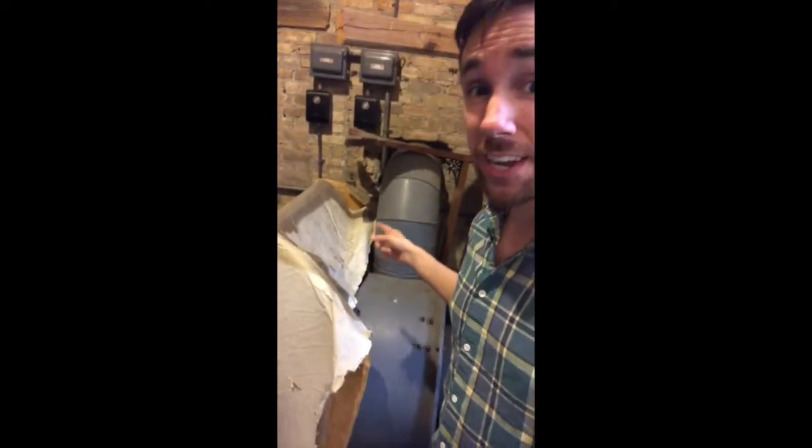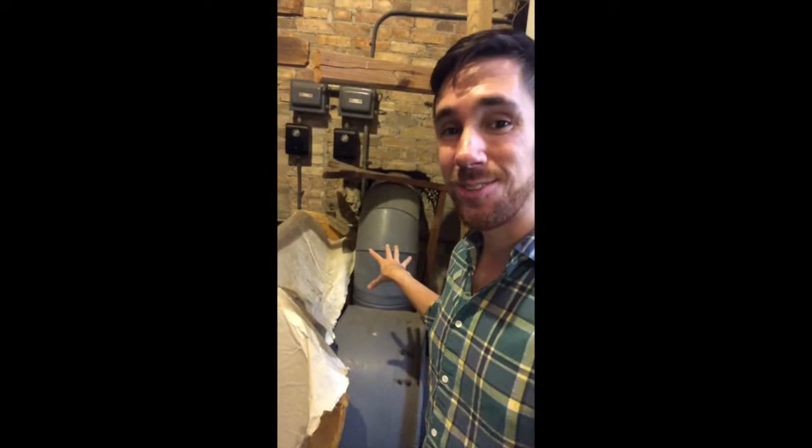Whenever I flip the switch on the organ console it powers on this blower, and it starts turning and cranking out a lot of air — a lot of air — which goes through this pipe and runs up into the organ. Speaking of that, let's go back upstairs and take a look at the air ducts that supply the wind to the instrument. Follow me.